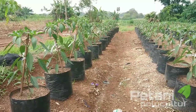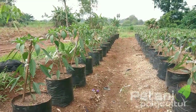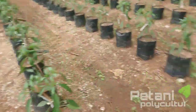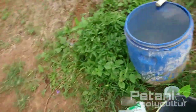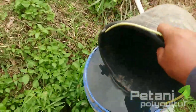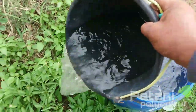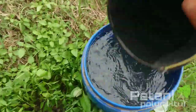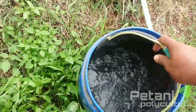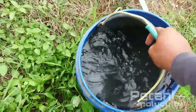Sekarang saatnya lanjut ke pemupukan. Sebelum penyeprayan kita lakukan pemupukan dulu, pupuk apa saja yang kita gunakan. Di sini sudah kita siapkan. Seperti biasa air, kurang lebih sekitar 50 liter. Kita kurangin airnya karena kebanyakan, kita ambil air secukupnya untuk melarutkan pupuk.